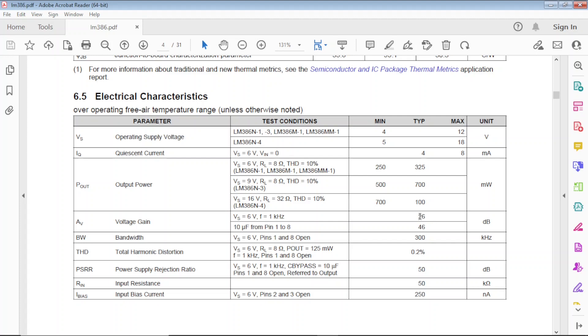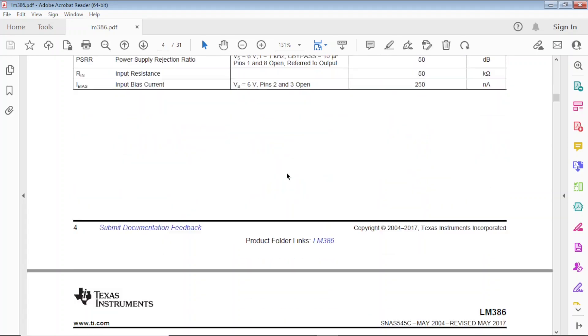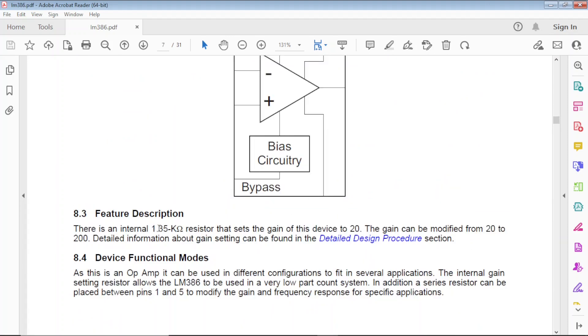Voltage gain: the default is 20. If you put a 10 microfarad capacitor on the gain pins, it goes to 46 dB — I thought it would be higher, up to 200, but that's what the datasheet says. There is an internal 1.35k ohm resistor that sets the gain of this device to 20. So if you don't do anything about the gain pins, you get a gain of 20.